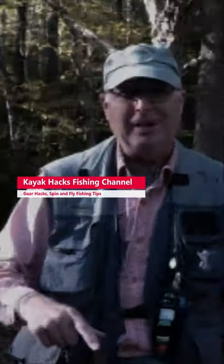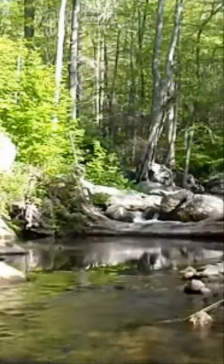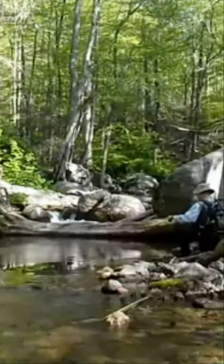How to sneak up on brook trout. I'm going to share my secret that has improved my effectiveness one million percent. Brook trout fishing on small streams is all about stealth. You've got to get down on your hands and knees sometimes and creep up on that good spot. Well, that kills your knees on those rocks.